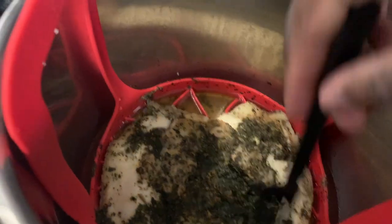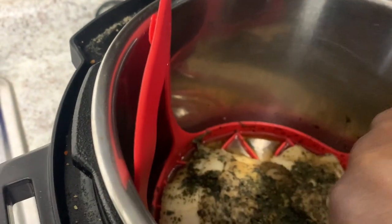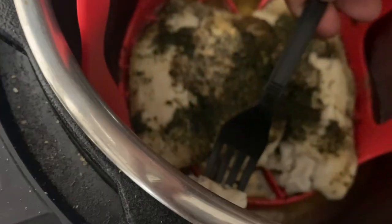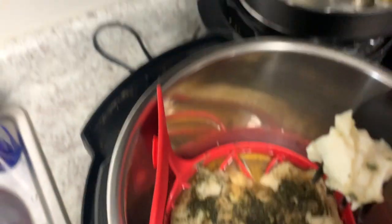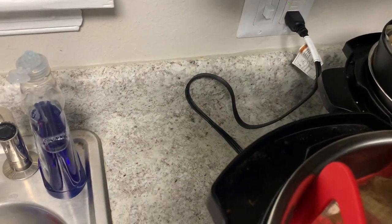Only eight minutes — come on! You can always be fancy and put it in the oven for some additional time after, but for fish, eight minutes is all you need. Look at that, y'all!